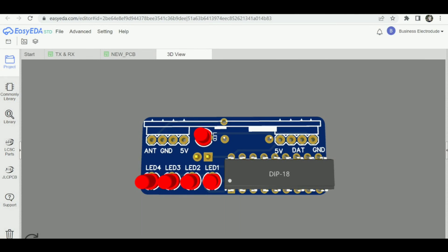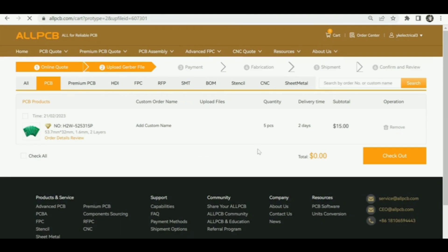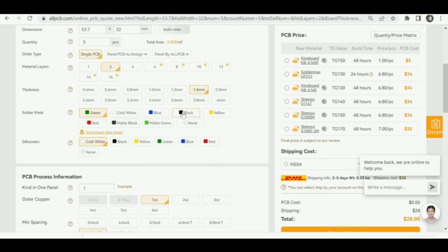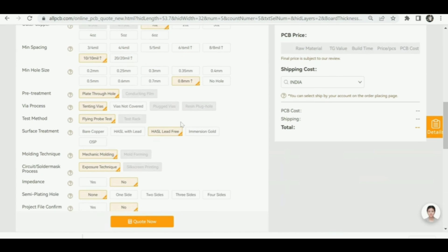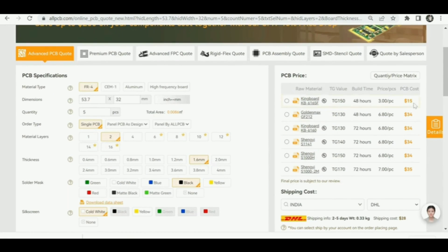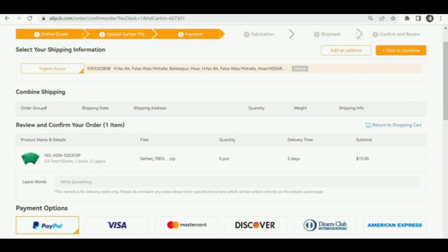You will get your first PCB absolutely free and the ordering process is quite simple. First, prepare Gerber files of your project and then upload the Gerber file on AllPCB. After uploading, fill in the basic requirements such as the PCB's height, width, and quantity. You can also choose your PCB color, which is absolutely free. After filling all the necessary details, click on checkout, select the shipping address and payment method, and click submit. After 10 to 11 days I got my PCB.